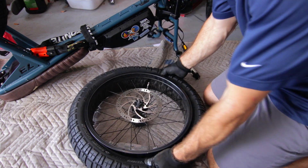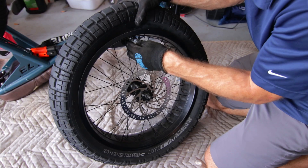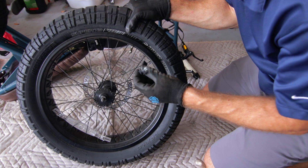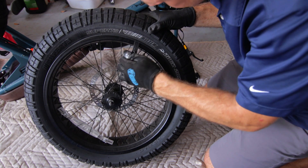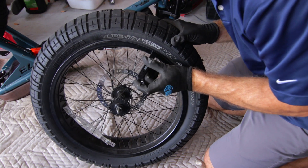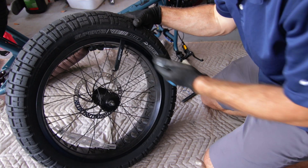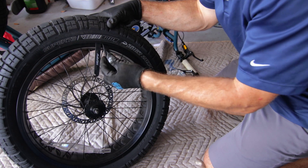Nothing to worry about — it was just popping the seal, and you can get it on the other side too. I like to get the stem out of the way first. We're going to take our tire lever, stick it in there and pop it out. If you ever wondered what these hooks are for, it's so you can pop it right under a spoke and not have to hold it. Then you take your other lever and start it right next to it.